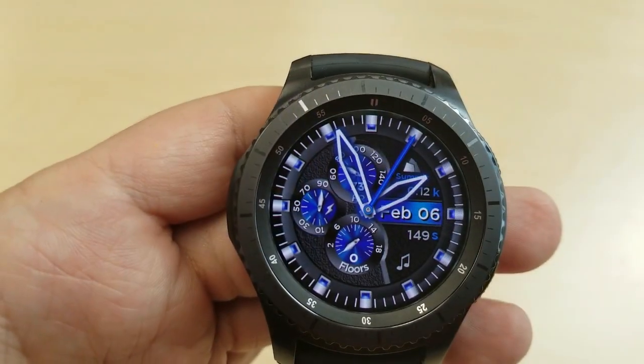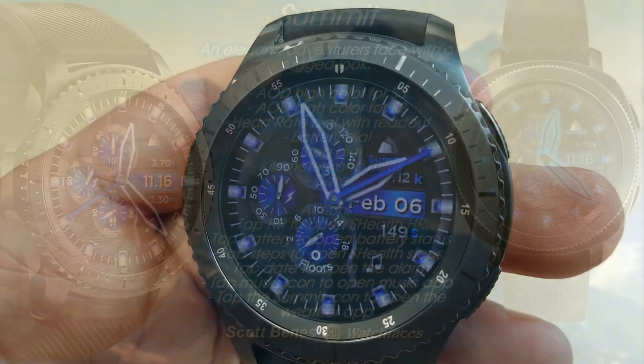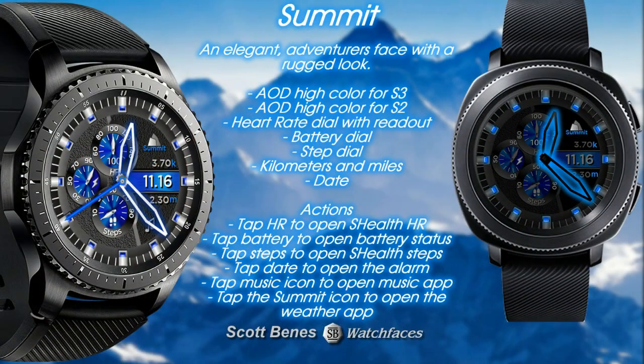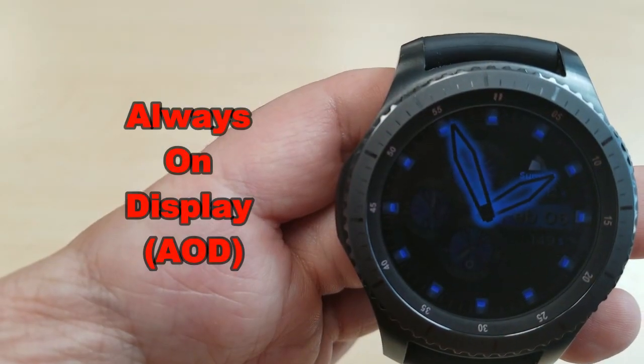You also have the month and date displayed as a blue ribbon on the right-hand side, and there's also tap access to a number of app shortcuts — I'm gonna post those in the list above for you to check out. Finally, this one has been optimized for AOD mode and looks absolutely stunning in all lighting environments, thanks to that blue glow for the hands and markers.